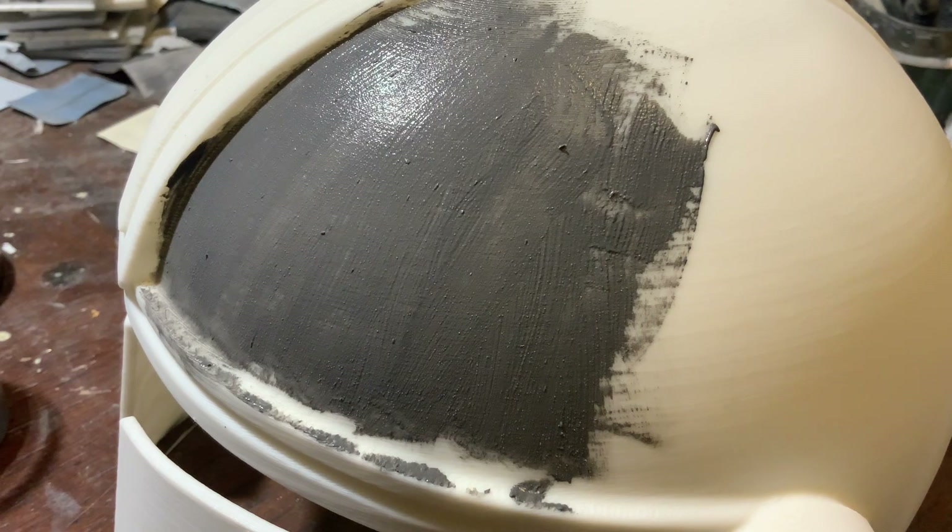So far, step one: you want to get the 80 grit, knock off any zits — that just takes 30 seconds to a minute. You're not really sanding anything, just knocking off particles. Then you put some of this paint on and let it dry. I'll be back when that's ready.